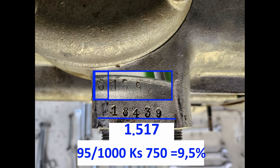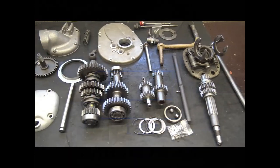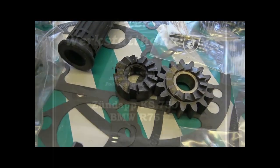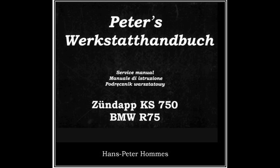Es handelt sich also um die Maschine 16.922. Die Differenz hier ist 1.517 Getriebe — das heißt, 95 auf 1.000 KS-750-Getriebe wurden extra gebaut, was 95 Prozent bedeutet. Man muss bedenken, es war im Kriegseinsatz. Kommen wir jetzt aber zum Zusammenbau — dafür brauchen wir eine ganze Menge Teile, die hier schon ausgelegt sind.